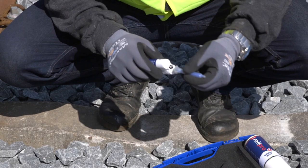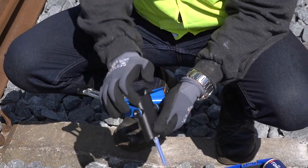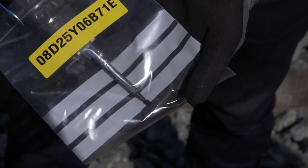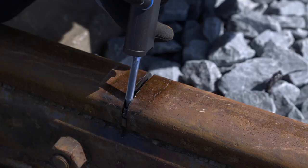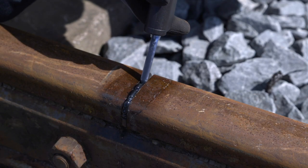Fit the nozzle into the glued rail joints repair and insert it completely in the gun. The first 3 cm that comes out of the nozzle must not be used. Thereafter, the blend of the components is optimal for the best performance. Fill the joint from outside to inside to prevent any air from entering.